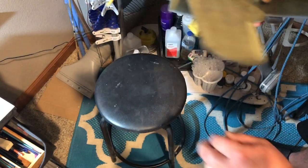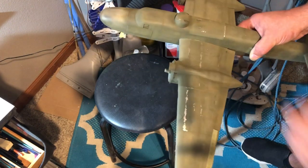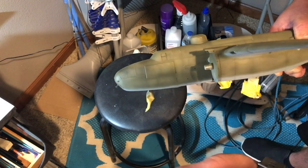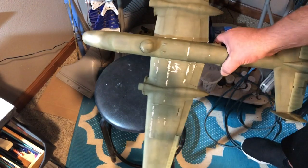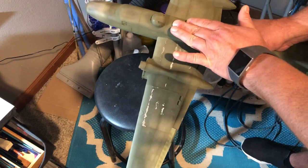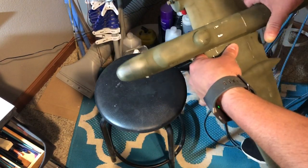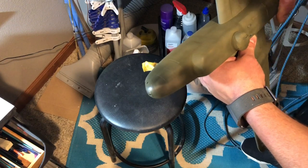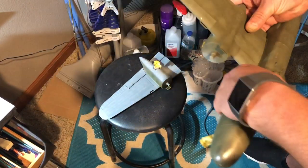Next I'll make some masks, paint the stars and bars, and then figure out how to paint the bat on the side of the plane. I'm not exactly sure how I'm going to do that — whether I'll freehand cut it or find an image online and cut one out with my Cricut, which would be optimal because I can get even cuts with that. I'll let you know. I'll see you when I get ready to mask for the insignias.